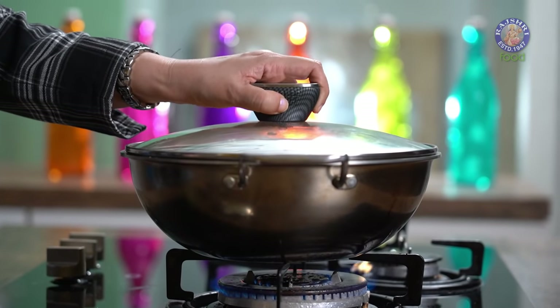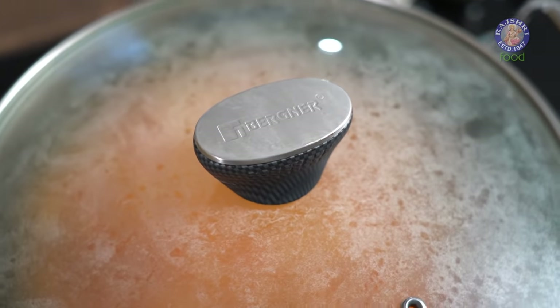Now we are going to cover this and let it simmer for around 15 to 20 minutes, or until the lentils are tender. So our lentils are cooked.